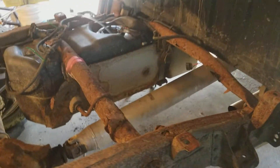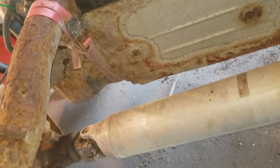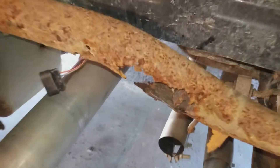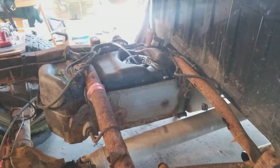We're draining this one today because, as you can see, it's got the ratchet strap, tank strap treatment, and the cross members need to be replaced, so we're pulling out the tank to do that.